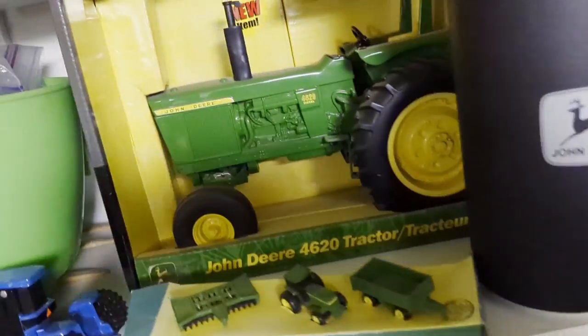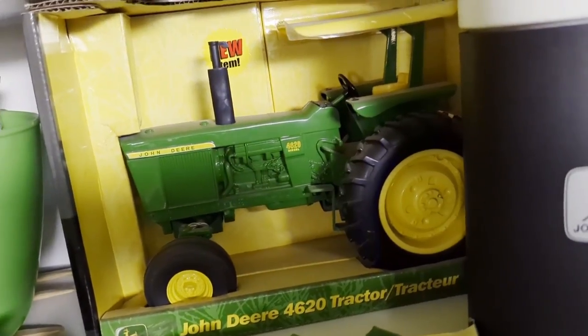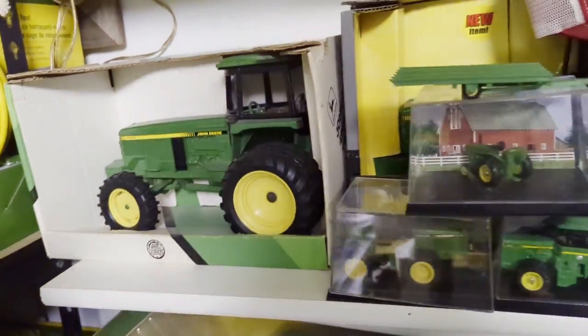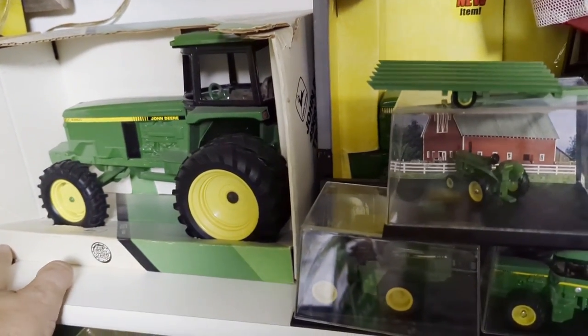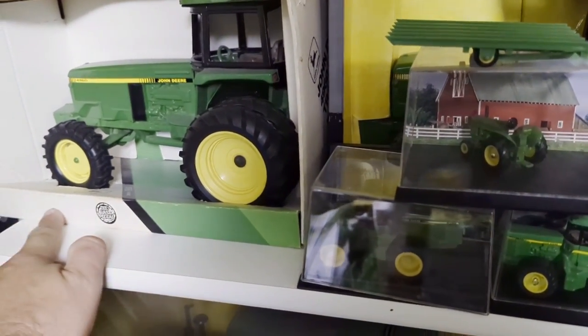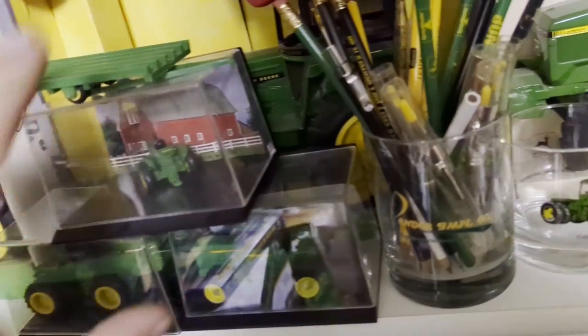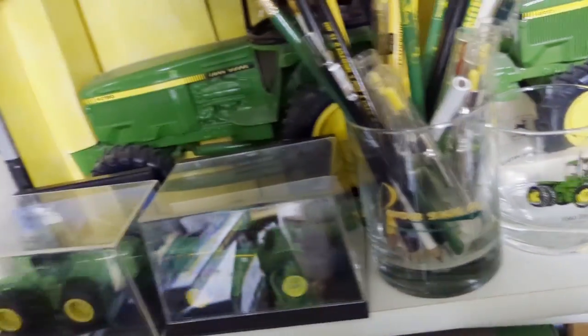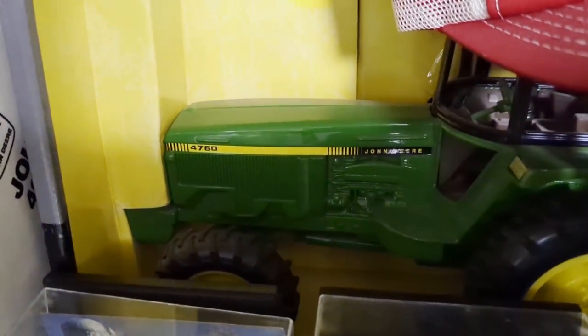Here's a 4620. There's a 4960 - they made a couple different ones of this. They also had one that had the number 4960 on the box, so if you wanted to get variations, this one does not have that. Then they thought, 'Well, we've got all these extra 4960 parts laying around, let's make another one - we'll call it a 4760.'